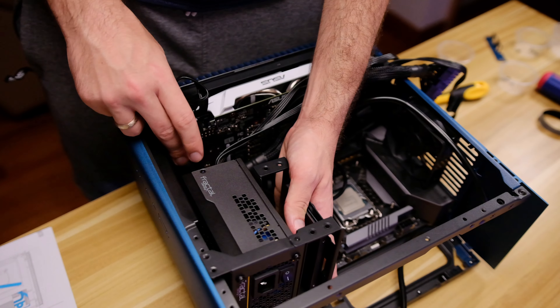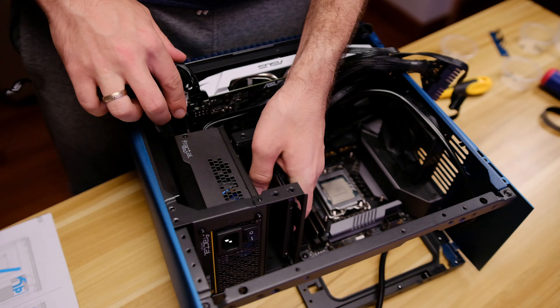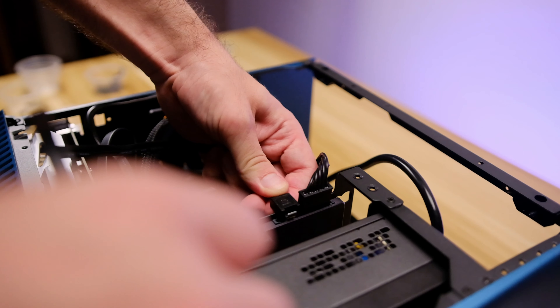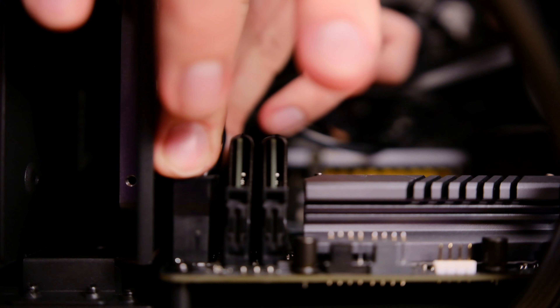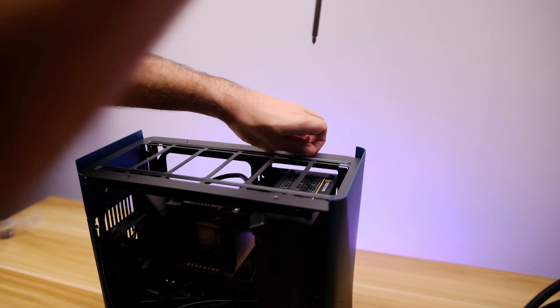Here you can plug in the power supply straight away and hide the cable behind it or slightly to the side. At this stage, don't be afraid to take off the power supply to move the cables around and do some cable management. With all the main components now in place, we can plug in the remainder of the power cables and the SATA cable for the SSD, and do the final securing for the power supply.